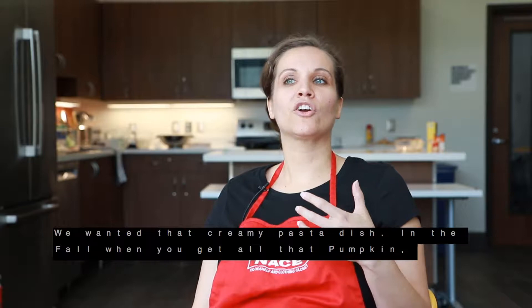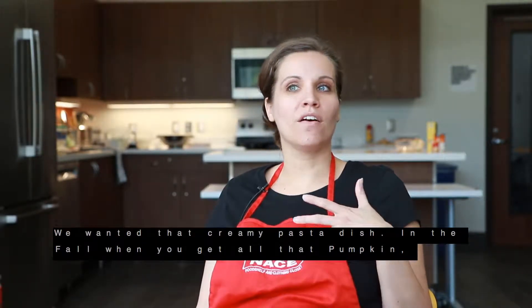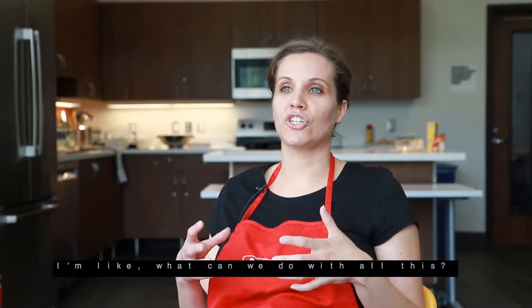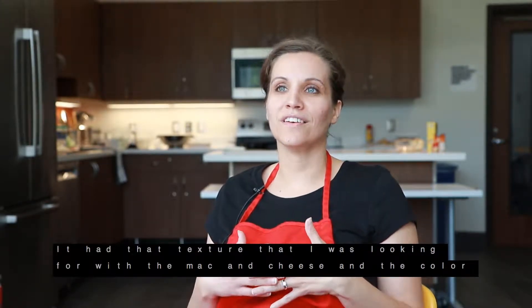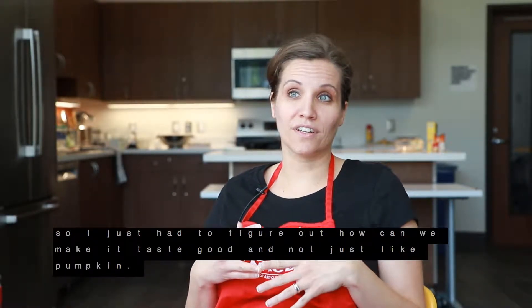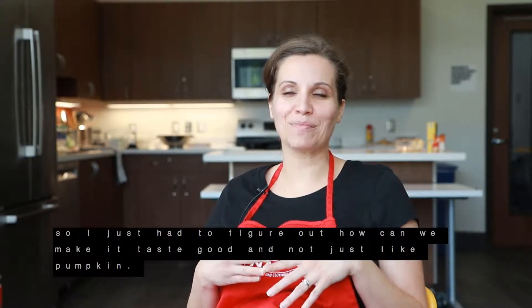We wanted that creamy pasta dish — you know, like in the fall when you get all that pumpkin. I'm like, what can we do with all this? It had that texture I was looking for with the mac and cheese and the color. So I just had to figure out how we can make it taste good, and not just like pumpkin.